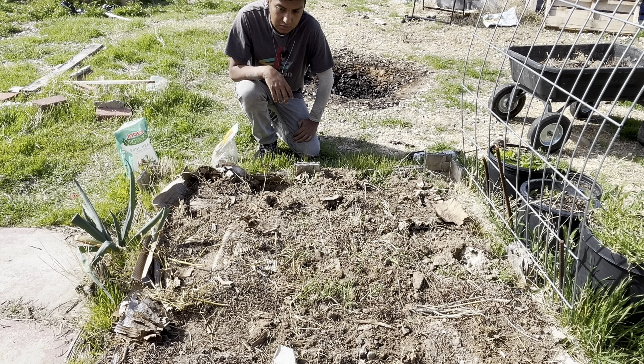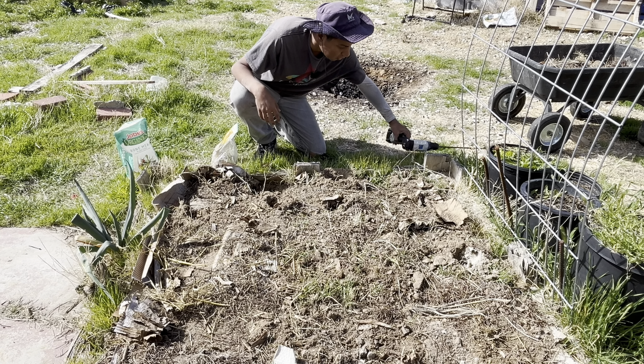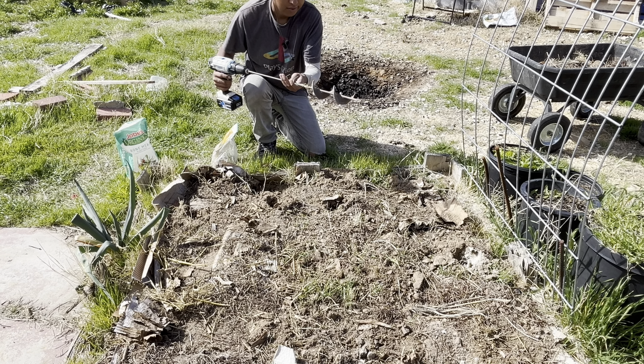Today's February 15th, so a day after Valentine's Day. The video I made with the potatoes was the day before, so this will be the day after — hopefully you're seeing this tomorrow, Friday. For the holes, I just use a drill and a drill bit you can get from a big box store.